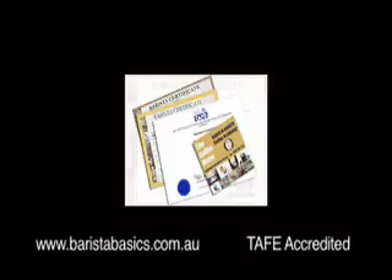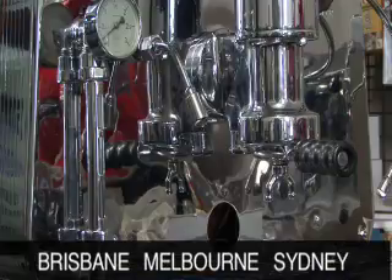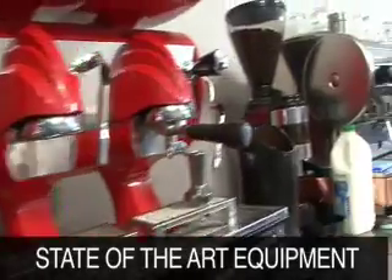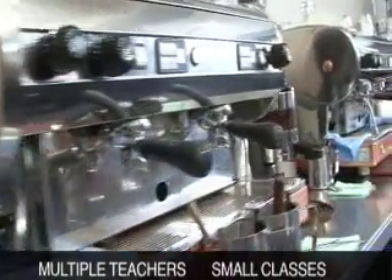The Barista Basics Coffee Academy is the only TAFE accredited private coffee academy in Australia. Our classes are designed for the professional and home barista. We have CBD training rooms in Brisbane, Melbourne and Sydney. We use state of the art equipment, have multiple trainers and small classes.